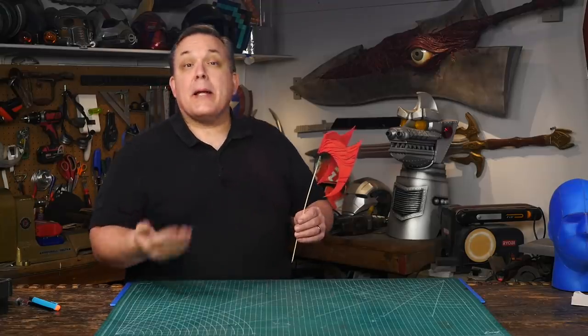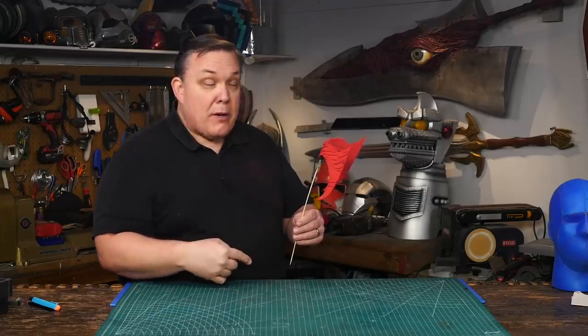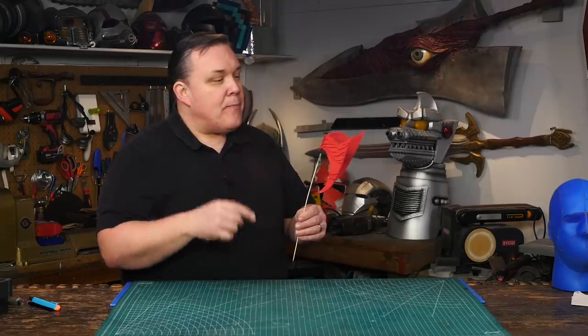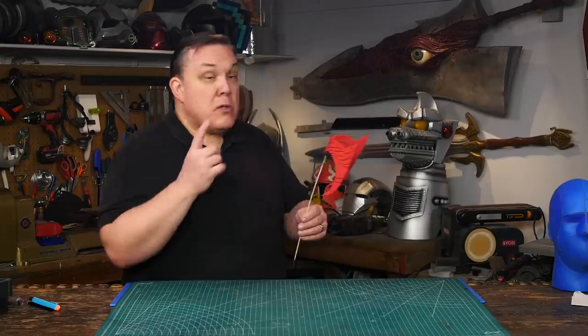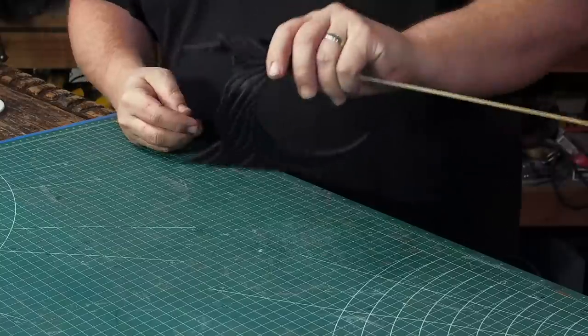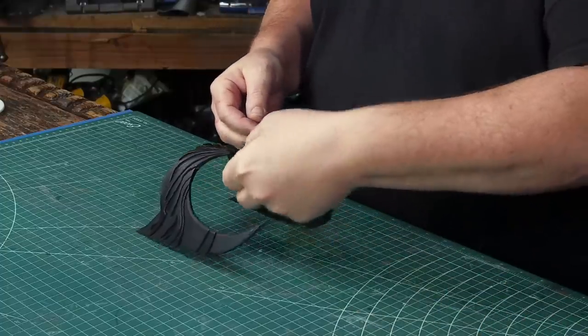What I want to do is cover this with black Plasti-Dip. Since it's going to be a dark red anyway, I'm not worried about using black as a base color. If it was going to be a brighter red, I would use white or even red Plasti-Dip. I didn't have any red, so I sprayed two coats of black Plasti-Dip over the whole thing.